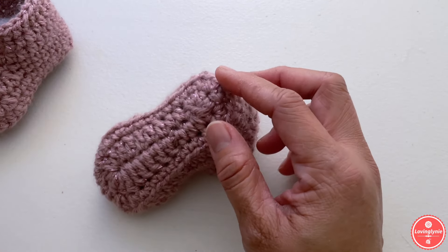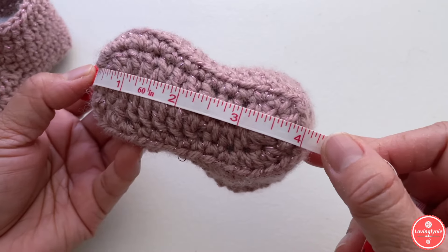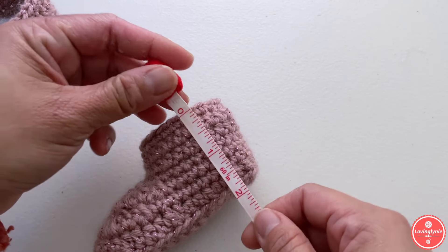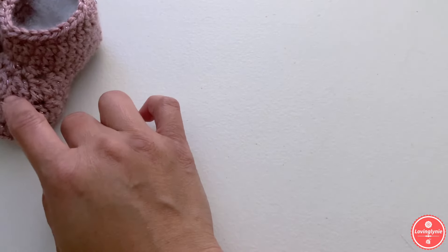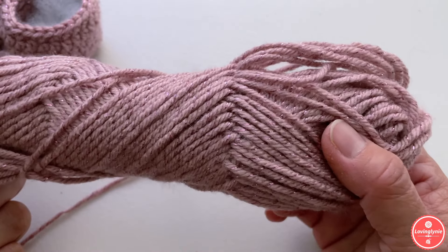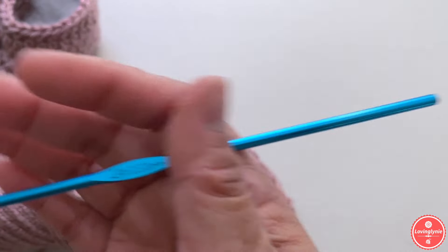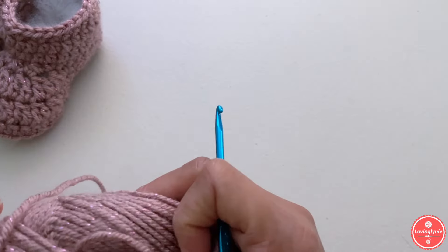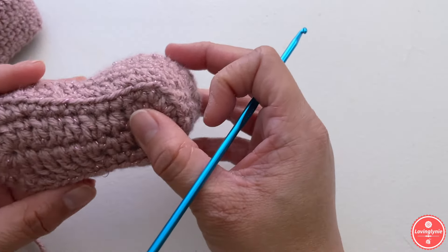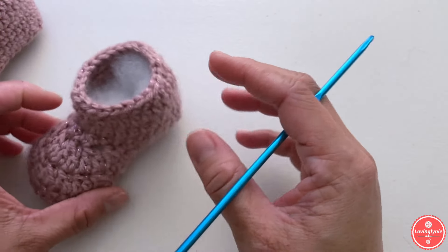Before we start I'm going to show you the measurements. This is from heel to toe — three to six months is four inches, and the height is two inches. The yarn I'm going to be using is a medium-weight yarn, number four, and for the crochet hook, 3.5 millimeter. Just keep in mind that not all medium-weight yarn has the same thickness, so depending on what kind of yarn you use and how tight or loose you crochet, the measurement may be slightly off.